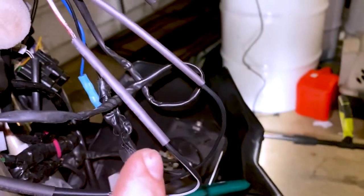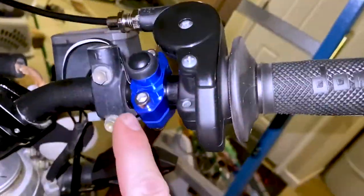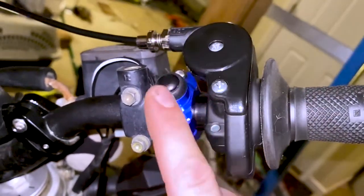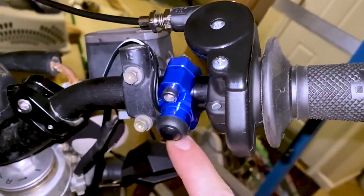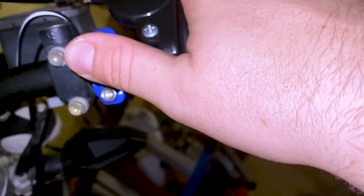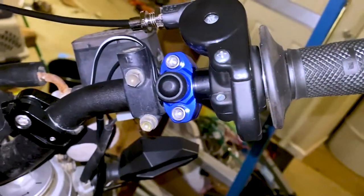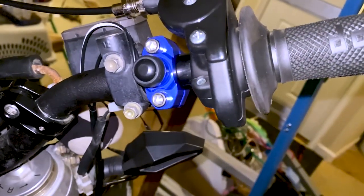The heat shrink is in place and the wires are tucked away. Here's the button — moment of truth. If we've done this right, pressing this button will fire up the bike. Three, two — voilà, we're running! Let me cut it off.